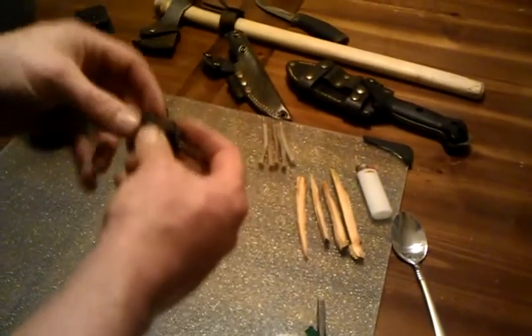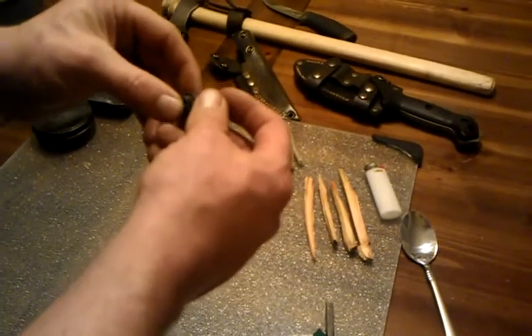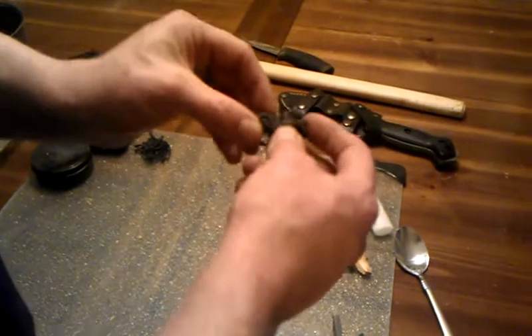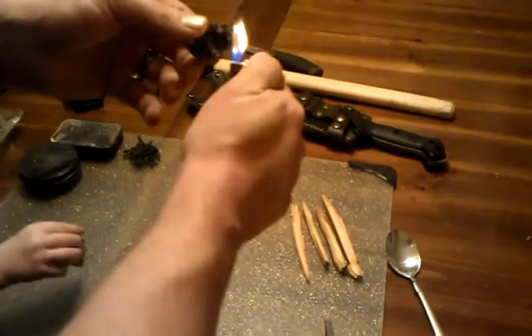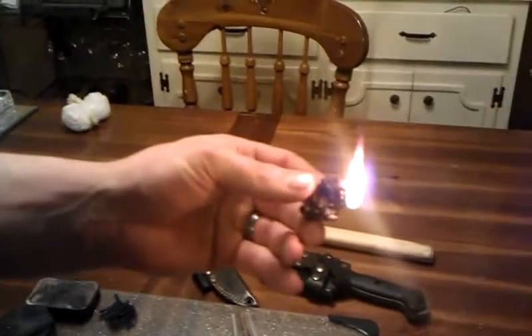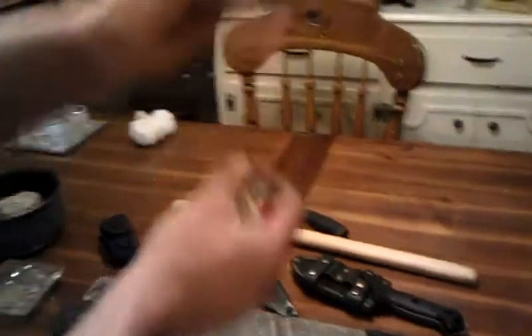Natural material: this is what you get after you render pine resin, or pine pitch, pine sap — whatever you want to call it. All the residue you get after you render it down. I can't get this to take off with a spark — I'm going to have to use a lighter. But once it gets going, this stuff burns for a good amount of time and works as a great coal extender. It is also waterproof.